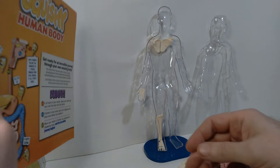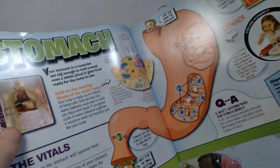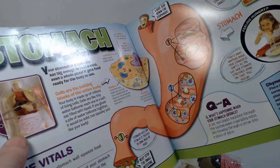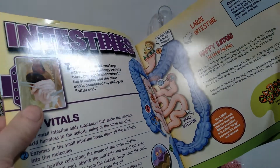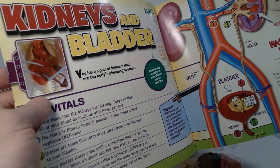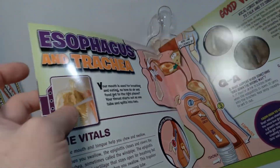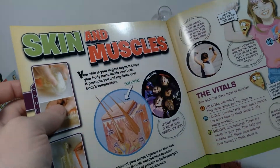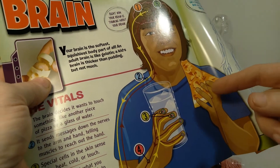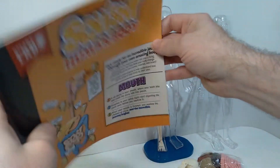Also included is a large booklet which gives you a lot of educational material about human anatomy. They run through the various organs and their functioning — starting with the stomach and talking about how the digestive system works. They cover intestines, liver, diaphragm, heart, esophagus and trachea, lungs, skin and muscles, bones, and brain. Throughout, they're talking about a slice of pizza and how it's being digested as it goes through the body. It's pretty good in terms of educational material.